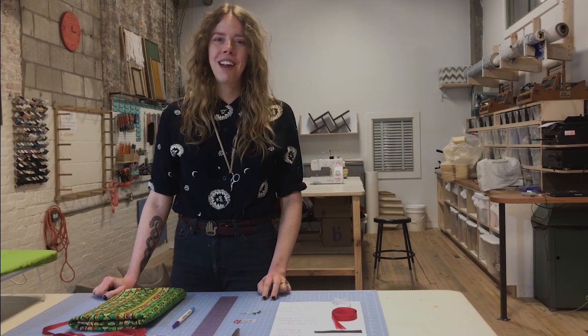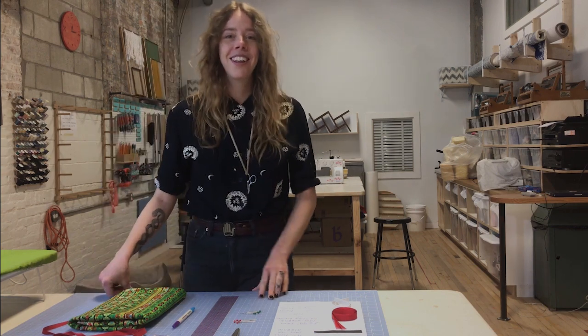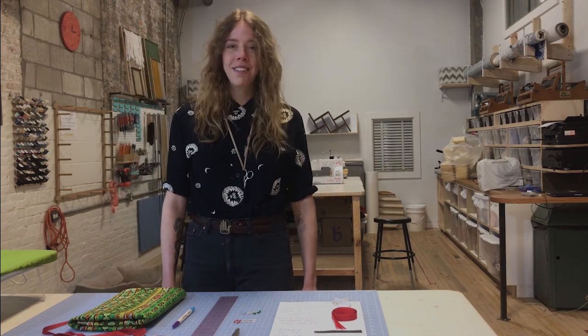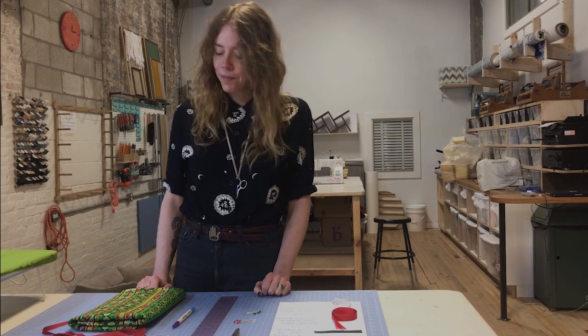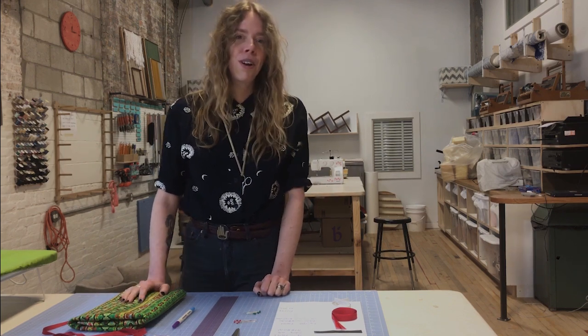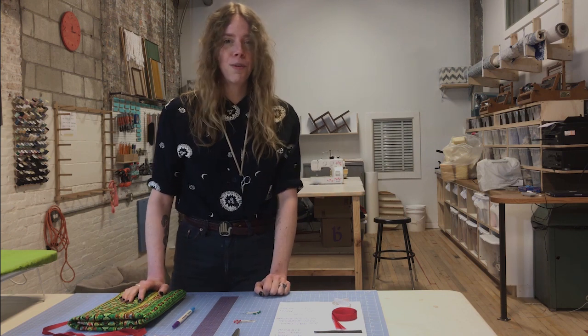Hi, I'm April and I'm an educator here at the Station North Tool Library in Baltimore, Maryland. Thanks so much for tuning in. We're gonna make some masks today. I'm gonna take you through all the steps and we're gonna have a lot of fun. Thanks to Domesticity Studio for developing this pattern and also for coordinating the outreach with hospitals.